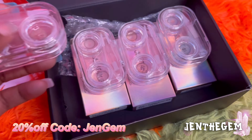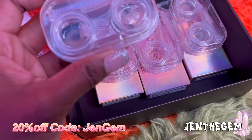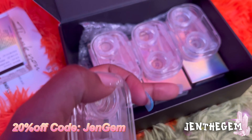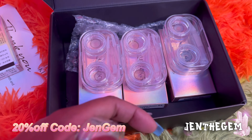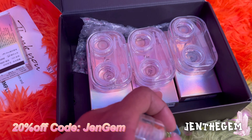Hey gems, we got all of the contacts in their little cases with our BioTrue multi-purpose contact solution. This one is Asa, this one is Crystal Gray, Crystal Brown, and then we have the Moira Blue. After these are done I'm gonna try them on tomorrow — should be good, see ya!